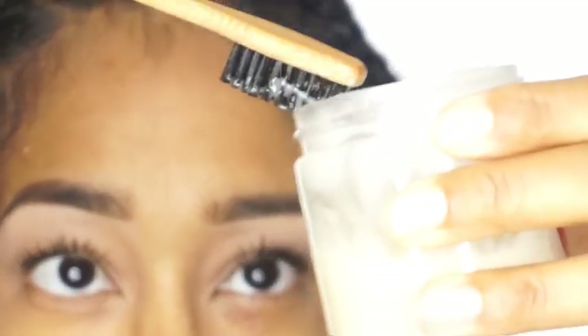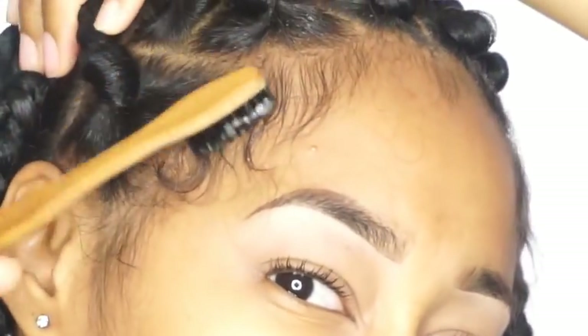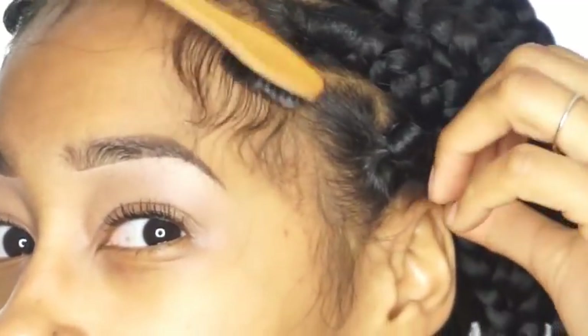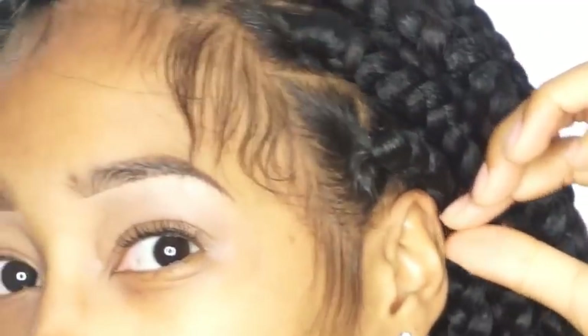I'm going to do my edges with Earthborn Organics Flaxseed Edge Control and my Doll Baby Edge Control Brush. I'm not great with doing my edges on camera, so I actually went and did them in the bathroom.